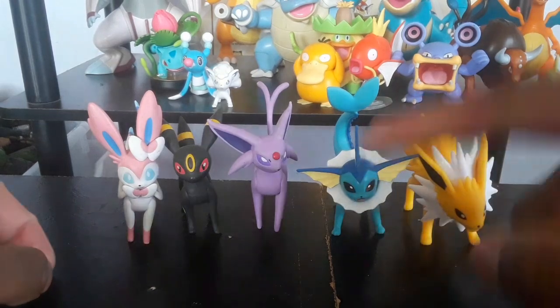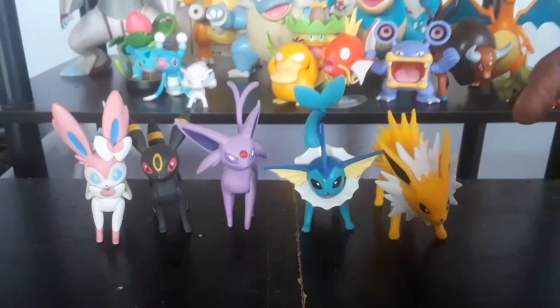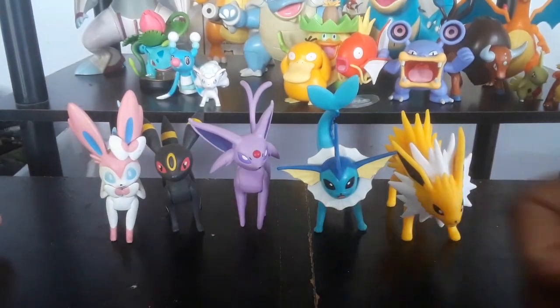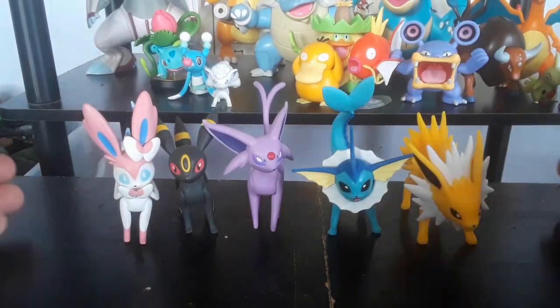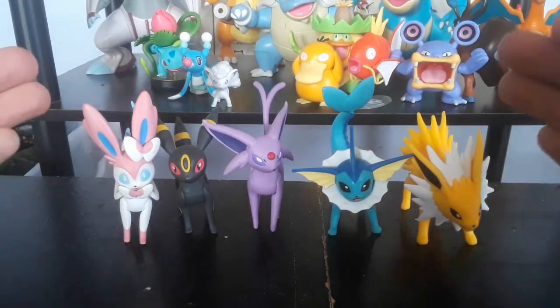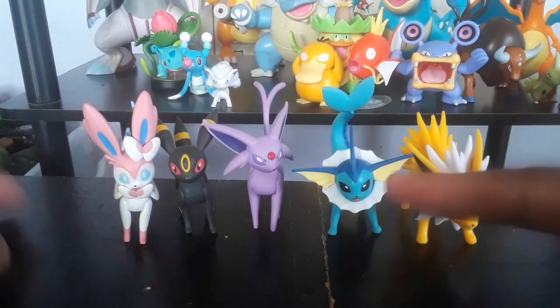As you guys can see here, Vaporeon next to Jolteon — the first figure I reviewed from the Eeveelutions line in Wicked Cool Toys — and we also got Espeon, we got Umbreon, and then we got Sylveon from the Otomi line. They all fit together; I just can't wait to complete my Eeveelutions set. Guys, if you liked this review, leave a comment, subscribe for more. I'll see you guys in the next review — keep training!